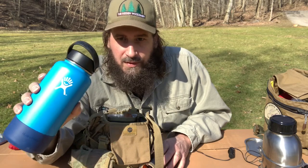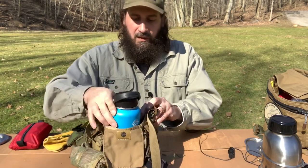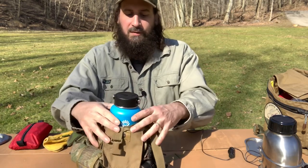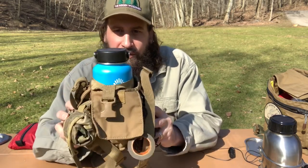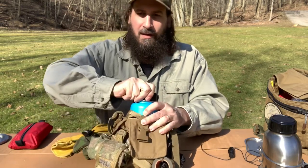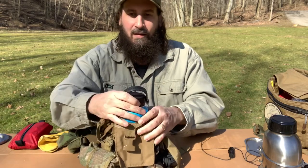So, this is a Hydro Flask. Let's say it's super hot outside and I want some ice and I want it to stay cold — let's say it's up in the 90s. Will that fit in there? Yes, it will. Will this fit over it? Yes, it will. So I can take a Hydro Flask out in this thing too. You just take it off, take your drink, you don't need to take it in or out. Hydro Flask will fit on there just fine.